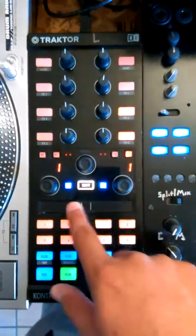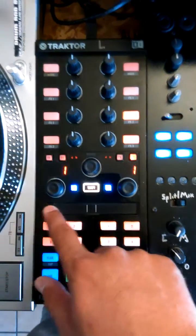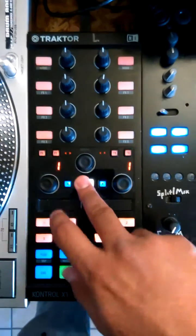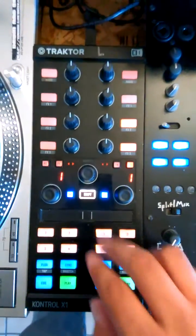Now the touch strip — Rekordbox DJ does not allow pitch bending yet for MIDI mapping — but instead, touch strip normal is going to be deck 1 needle search. Holding shift and using the touch strip is deck 2 needle search. And decks 3 and 4 on the other X1 MK2.